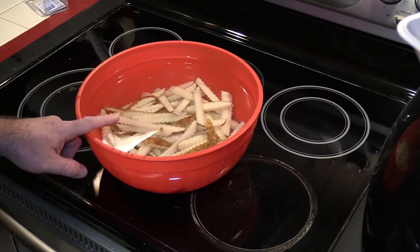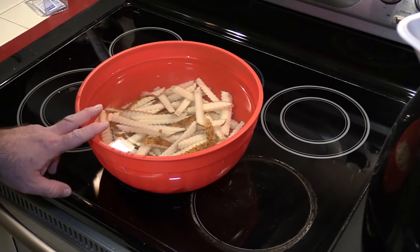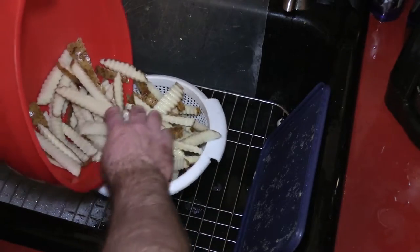These fries have been soaking for about a half an hour so I'm gonna drain them and let them dry off a little bit. And that, folks, is a lot of fries — I didn't expect it to be so much.